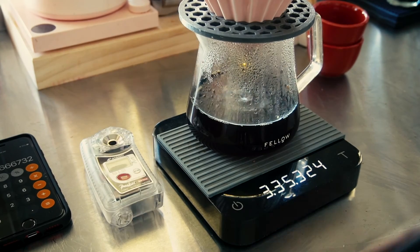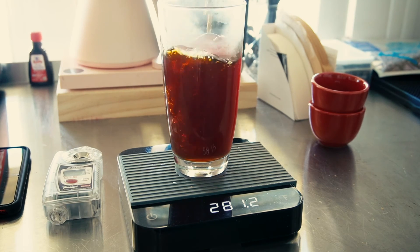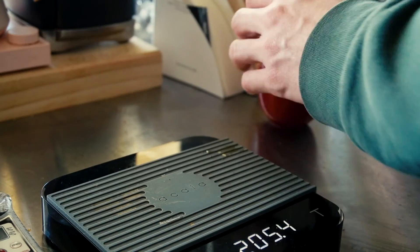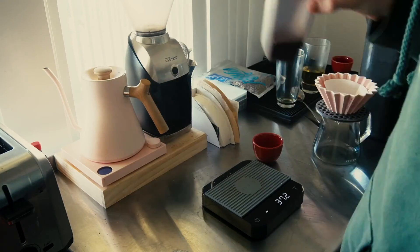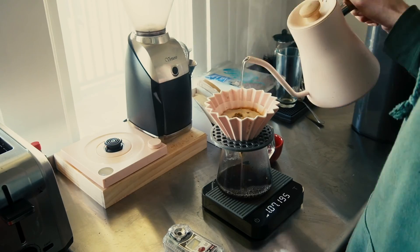It's drained — look at that nice flat bed. 282 grams of coffee. Let's go measure that. 19.8% extraction. Now, this coffee is good — it's great — but I think we can still go a little bit finer, so we're going to tighten up the grind two more notches and brew it once more.